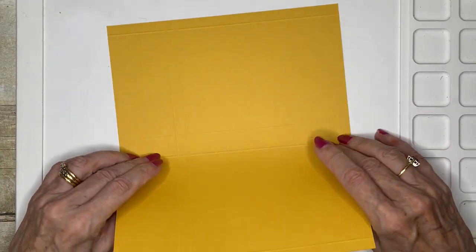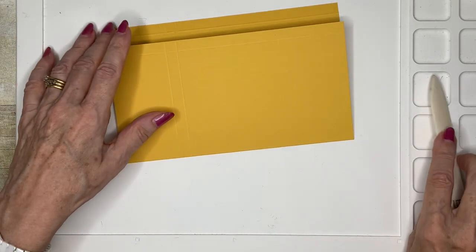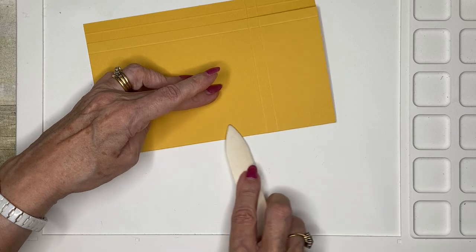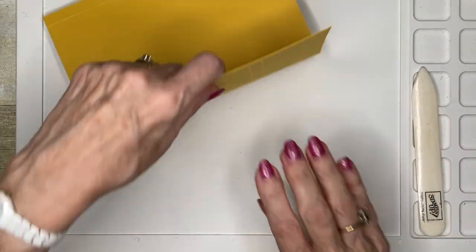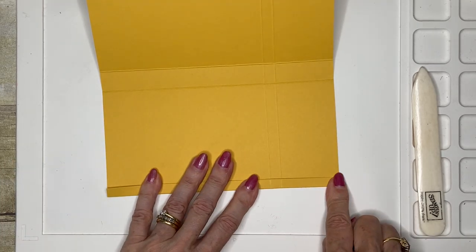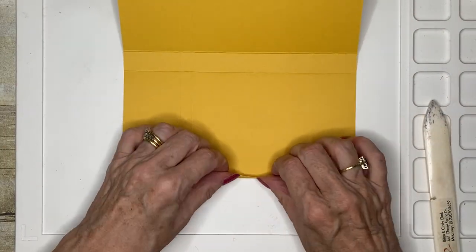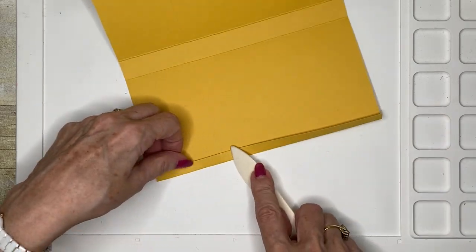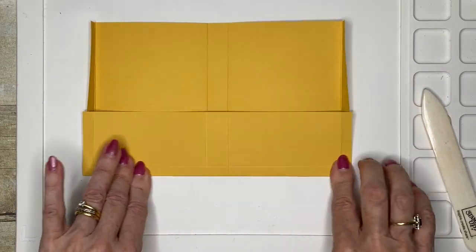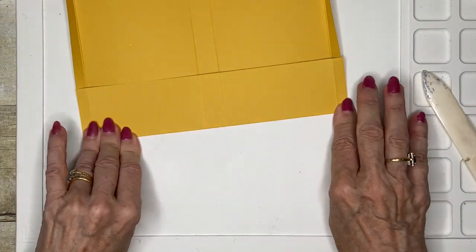I'm going to start by putting in my folds. You don't have to remember all the dimensions — the class kit will have been pre-scored — but there'll also be the recipe to accompany this video, which will give you the written information on the supplies with all the measurements and the score lines.